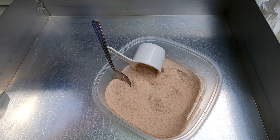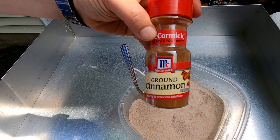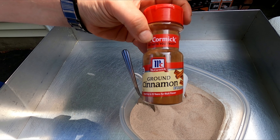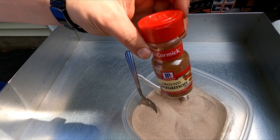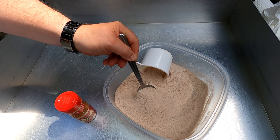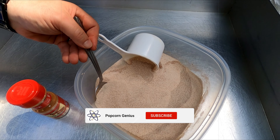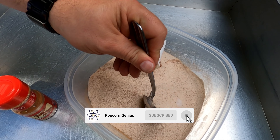Today we're going to be making cinnamon sugar popcorn. What we're going to be using is this ground cinnamon — just any cinnamon seasoning, you can buy this in any grocery store. What we have here is 4 cups of sugar and 3 tablespoons of ground cinnamon.